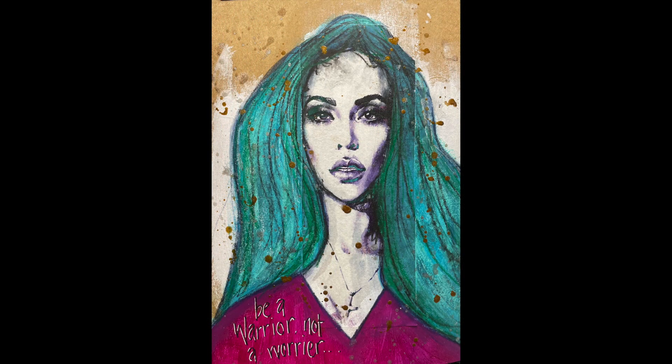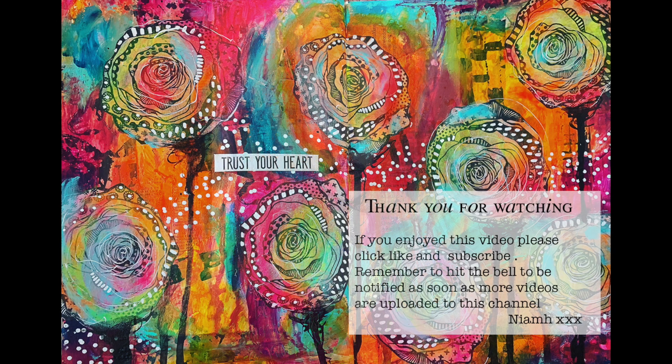Overall, while you can still see a little bit of that original image where it has been stuck down on the page, I've tried to match it as much as possible so it blends into the page. I hope you have a go at trying an activity like this — it's lots and lots of fun. Until next time, bye for now.